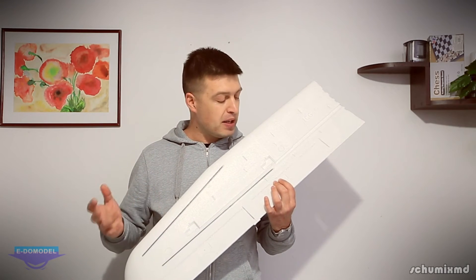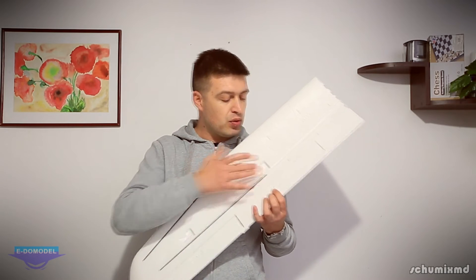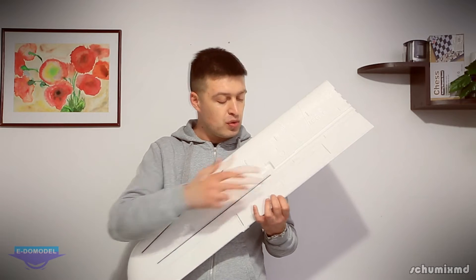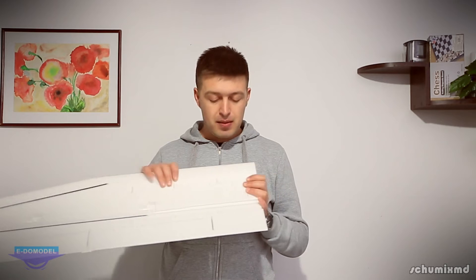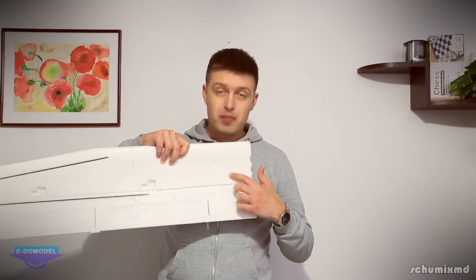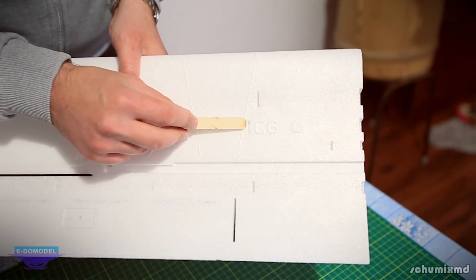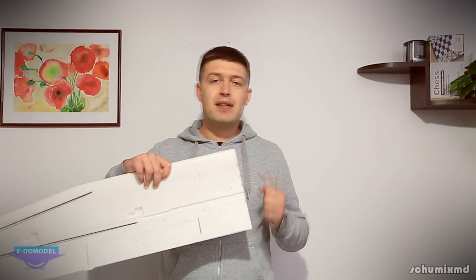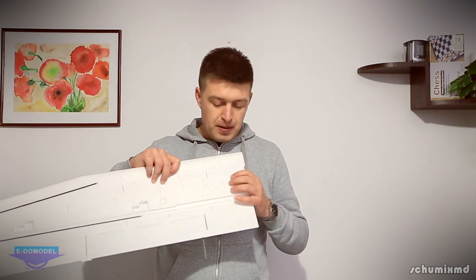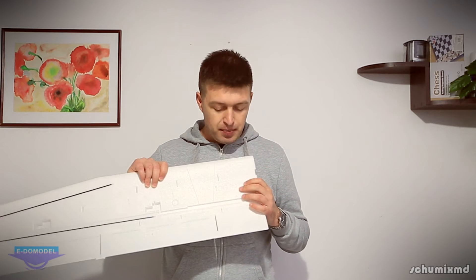On the other side we have carbon spars already glued in place, along with many pre-molded details including places to install servos and horns. What I also really like is the nicely molded CG mark with big letters — you don't have to measure where your CG is. This also tells me they tested the plane thoroughly before releasing it for production.